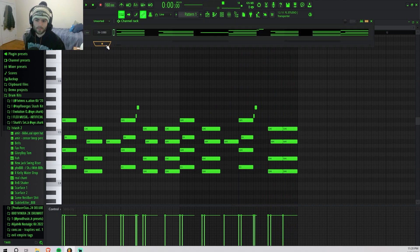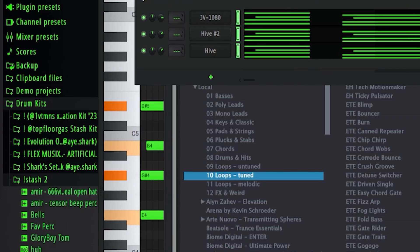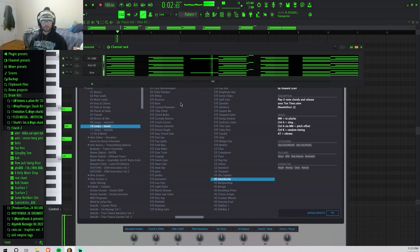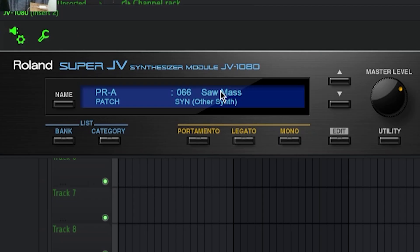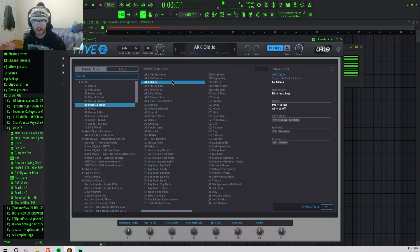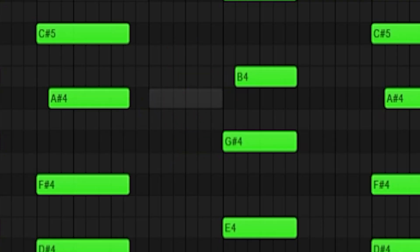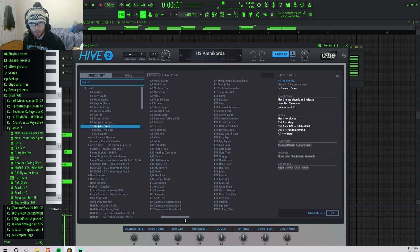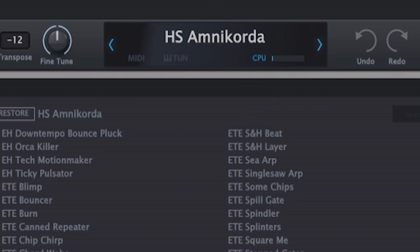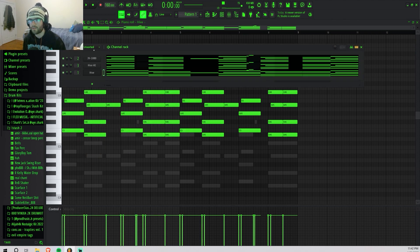Now I want to layer this a bit, so I'm going to grab some sort of arp or pluck. I switched up a few things: this JV-1080 preset is now Saw Mass, and I went into Hive and grabbed this Old Joe pluck preset and layered literally the same exact progression. Then I went back into Hive and grabbed this arp — I think it's called Omnicordia — and stretched out the notes so the arp lasted longer.